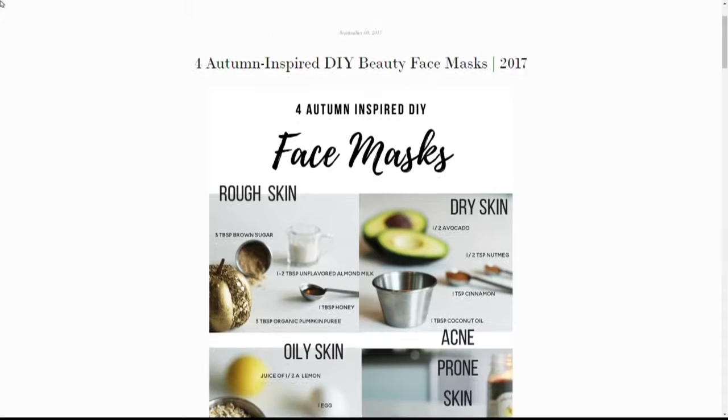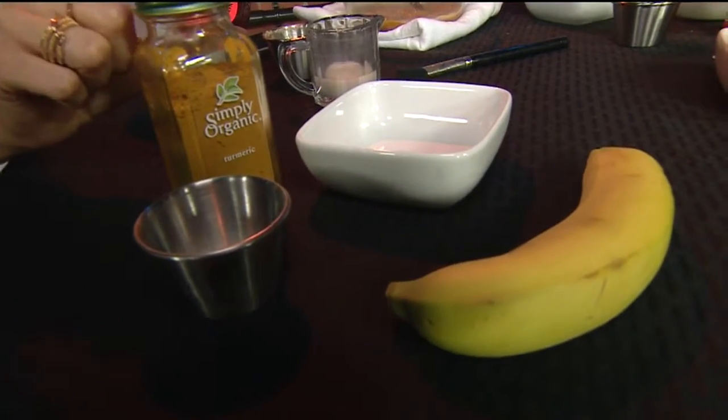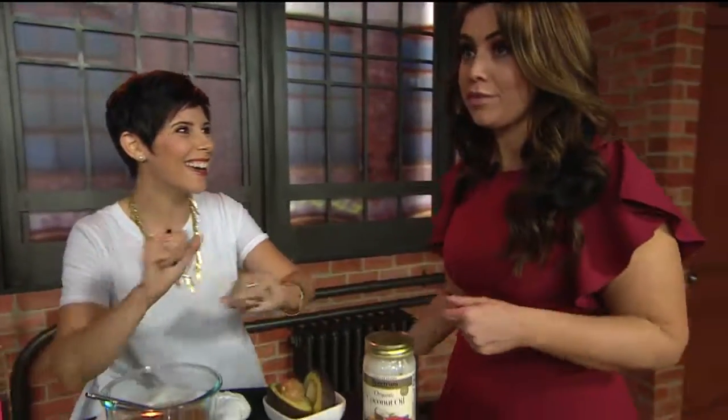This is for acne-prone skin. The turmeric is going to help people with acne. There is baking soda and you mash a banana, and it just works great for people with acne-prone skin. I know what I'm doing tonight — I'm going to have to find a banana.